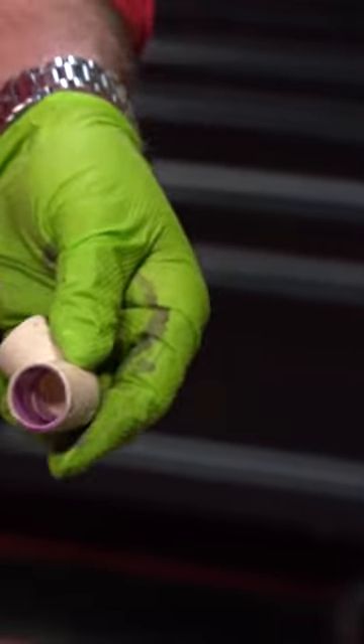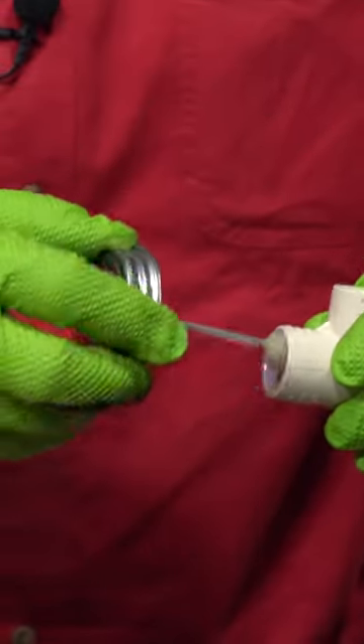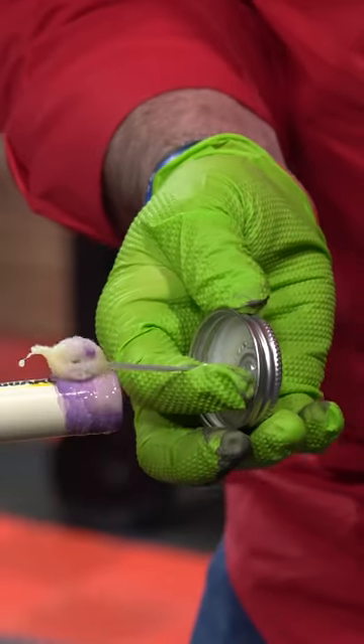Prime your fitting. Prime your pipe. I like to go inside the fitting first just in case I'm out in the field and the wind's blowing — it's not going to let it dry. Hit my pipe one more time.